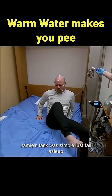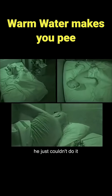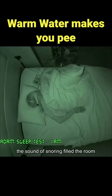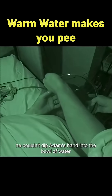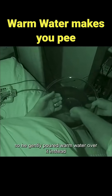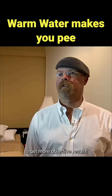Jaime's task was simple: just fall asleep. But after tossing and turning for two hours, he just couldn't do it. So Adam decided to step in. Not long after lying down, the sound of snoring filled the room. Jaime quietly snuck in, but because of Adam's sleeping position, he couldn't dip Adam's hand into the bowl of water, so he gently poured warm water over it instead. But Adam just woke up and didn't wet the bed.